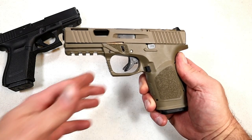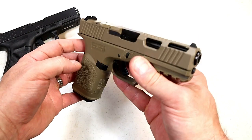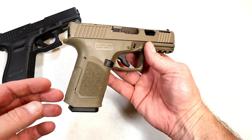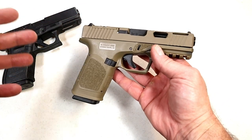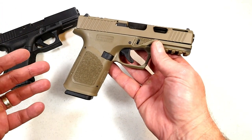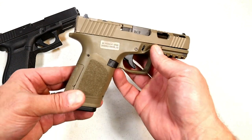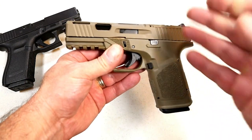Hey there friends, thanks for checking in. Today we're looking at an 80 Arms GST-9 — check that out. It looks like a Glock, and if I told you it was a Glock with aftermarket accessories, parts, labor, and everything else put into it and that I paid over a thousand dollars for it, you'd believe me, because that's what people do to their Glocks. But this is an 80 Arms GST-9.